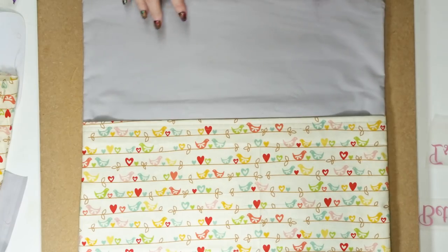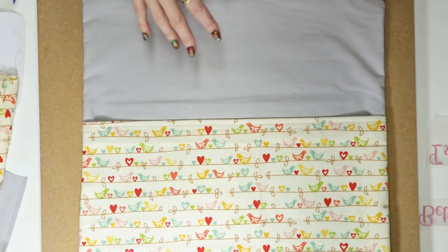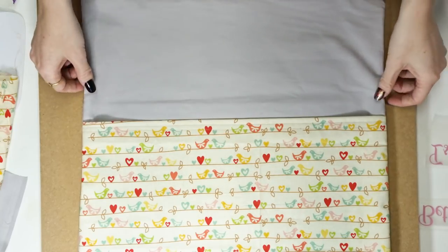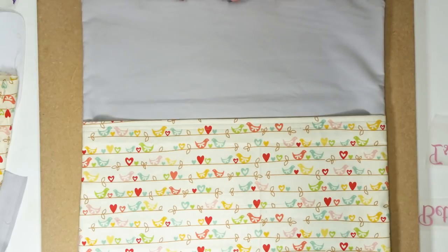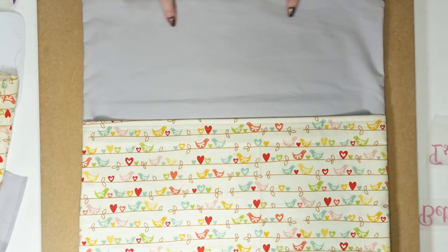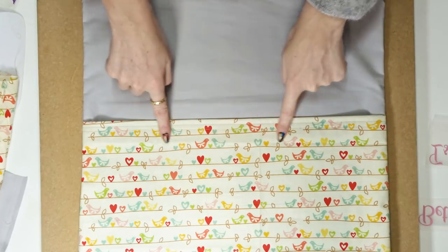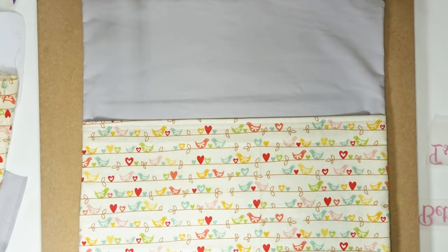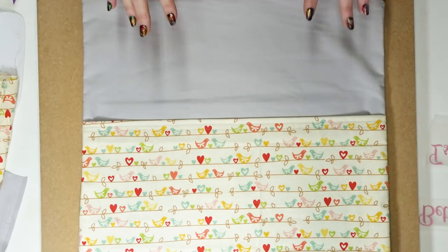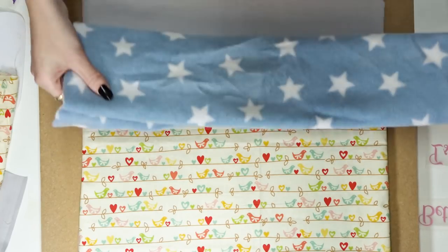I'm now ready to put my HTV onto my cushion. However, I'm going to use the easy press today, and the one thing the easy press doesn't like is lumps and bumps — zips, seams, anything that allows it to be slightly raised up. The easy press doesn't like that because it needs a nice seal all the way around. We've actually got seams going all around here and we've got this seam as well.